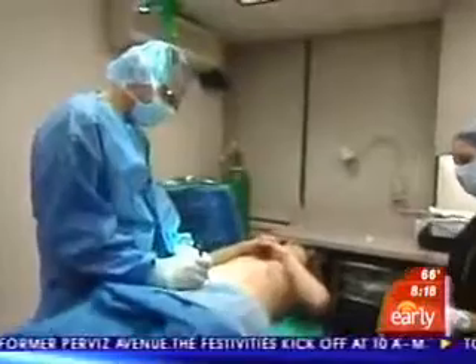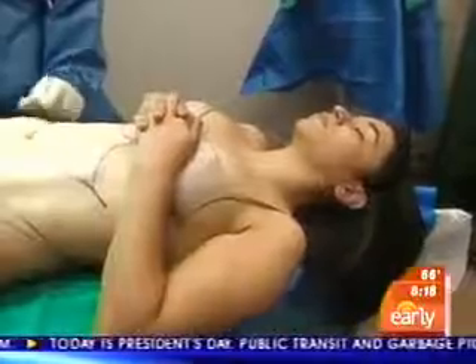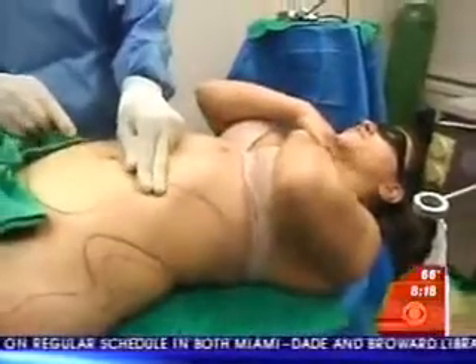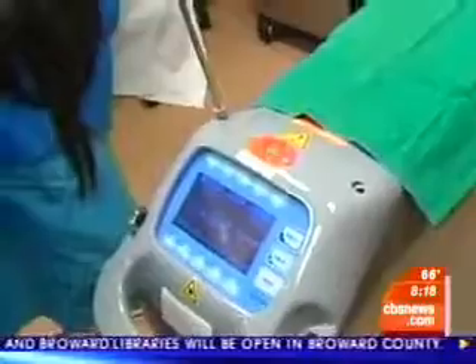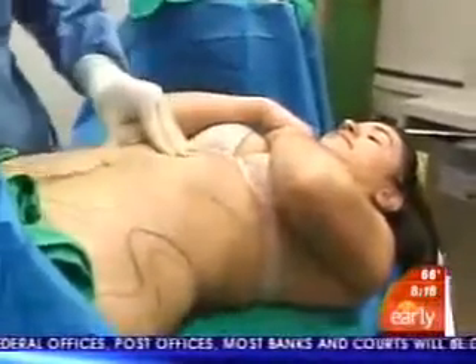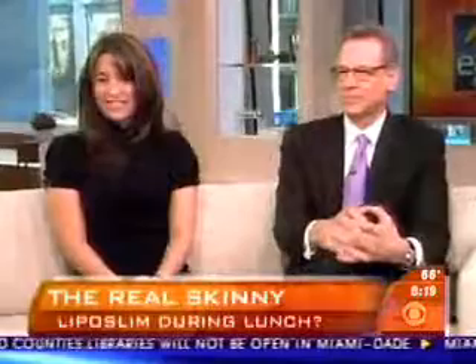Dr. Brooks makes a small incision while Maria feels nothing. He says the most common areas patients seek treatment for are the abdomen, love handles, and outer thighs. Maria remains awake during the procedure, feeling little discomfort, saying it's better than getting a cavity filled or a root canal.